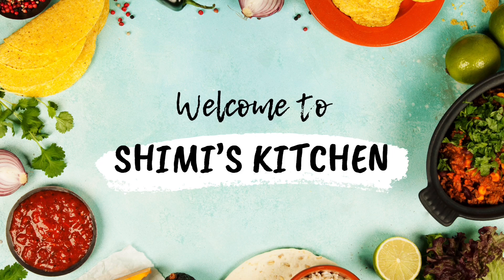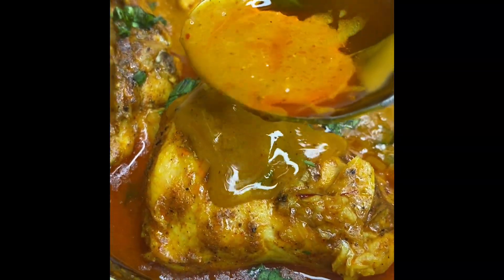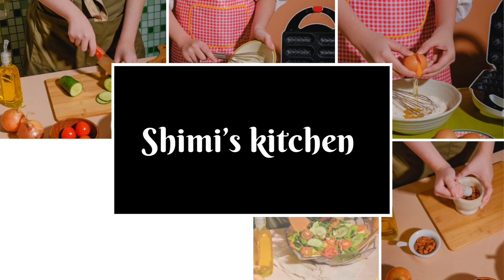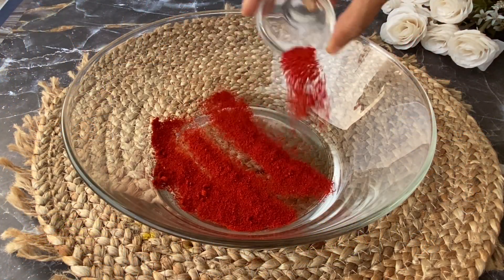What's up guys, welcome back to my channel. I'm Shamila and you're watching Shimmy's Kitchen. Today let's make creamy saffron chicken — it tastes yummy and it sounds fancy, but you can make this chicken in a creamy saffron sauce in about one hour. So let's start making this recipe. Bismillah.